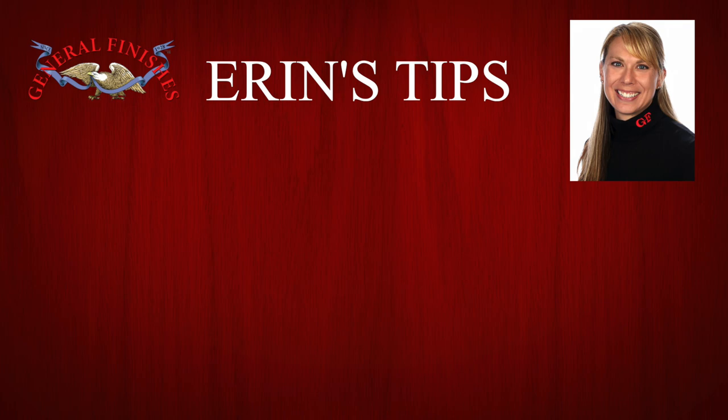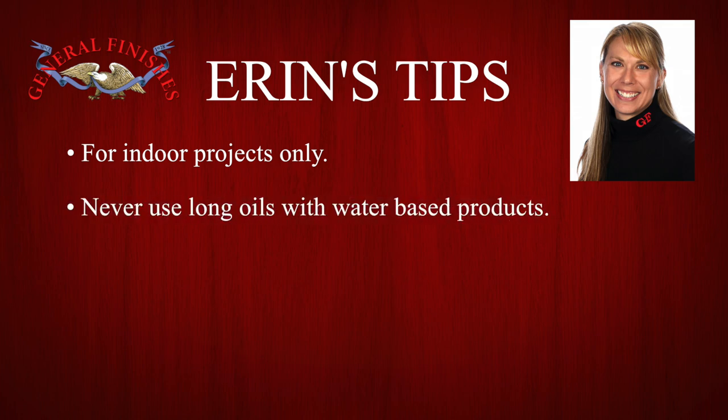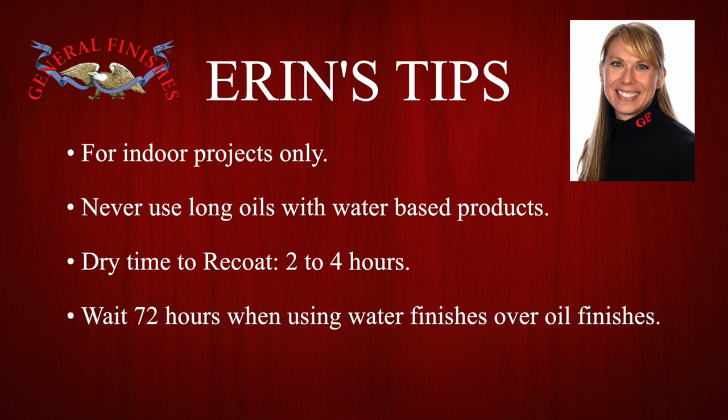Erin's tips: High performance and Flat Out Flat are for indoor projects only. Never use long oils such as linseed, Danish, or tung oil with water-based products. Dry time to recoat is two to four hours. Wait 72 hours before applying water-based top coats over oil finishes. Our finishes are engineered to be compatible with each other — test to your satisfaction when using with other brands.